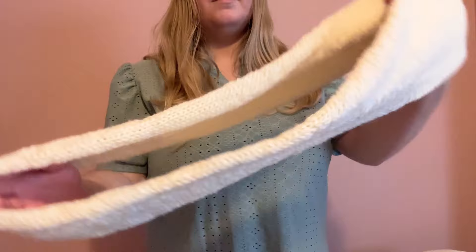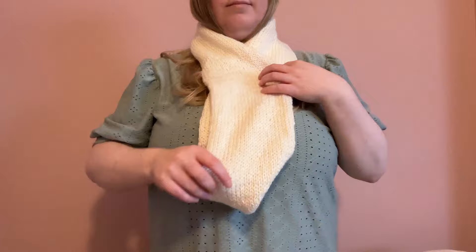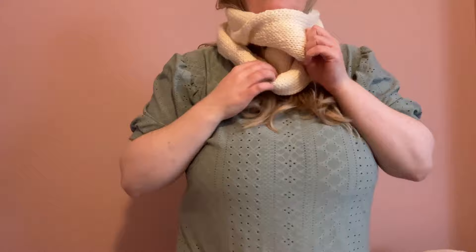My infinity scarf is complete. I like that there's no cast on or off edges so the whole thing is stretchy and comfortable to wear. I tend to wear it just as it is, sort of folded over to keep my chest warm, but when it's really windy and I've got a nice big coat on I'll double it up so it'll keep my neck and face warm as well.